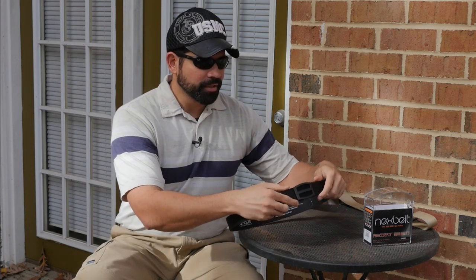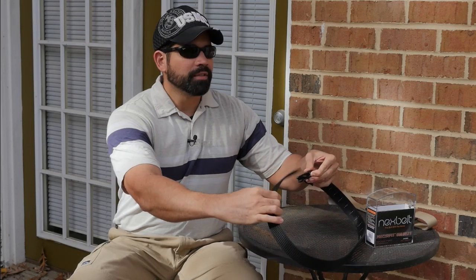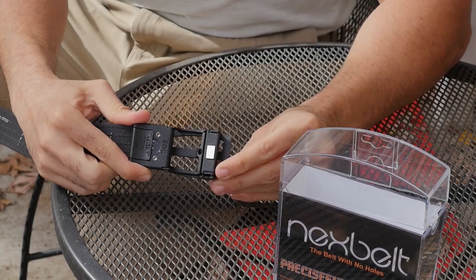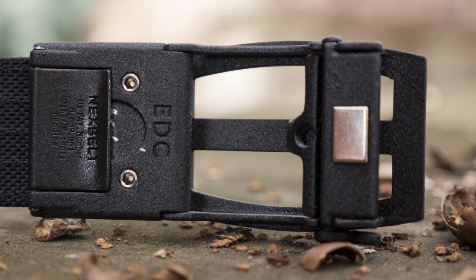Right down here there's a little latch — you just pull on it and it releases the belt. This release latch is magnetic. You see this silver piece? That's the magnet. When you pull it to release, it releases the hooking mechanism, but then the magnet pulls it right back into place. That means there's no spring, so it's not going to wear out or break — it's a magnet, it's always going to work.